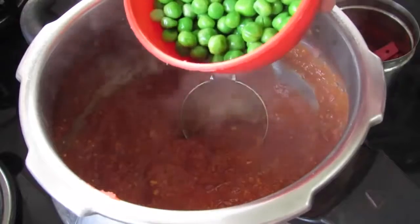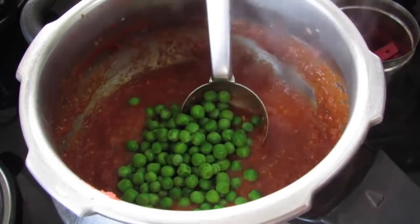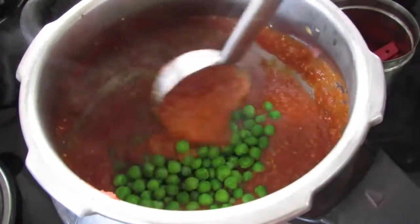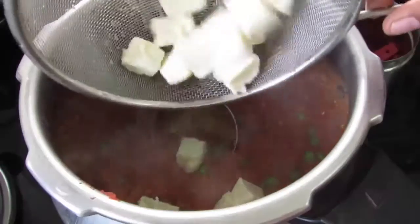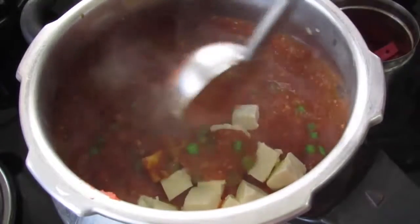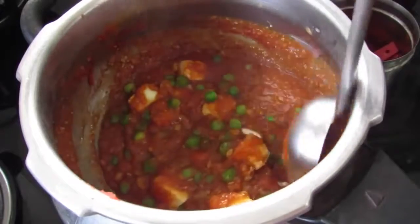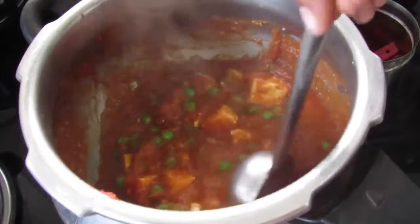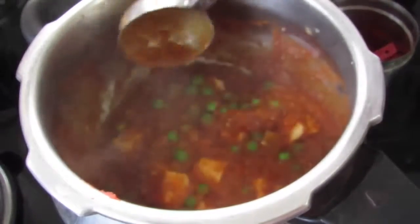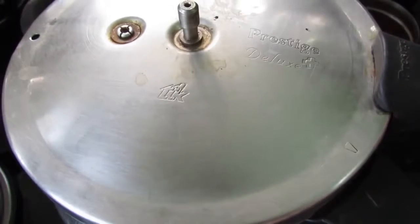I'm adding in half cup frozen peas. You can add any vegetable of your choice like carrots, potato, cauliflower, or broccoli. I'm also adding 50 grams of paneer — the link to make homemade paneer will be in the description below. The gravy is already thick so you don't need extra water. Just close the cooker with its lid for about two to three minutes so the peas and paneer get cooked thoroughly.